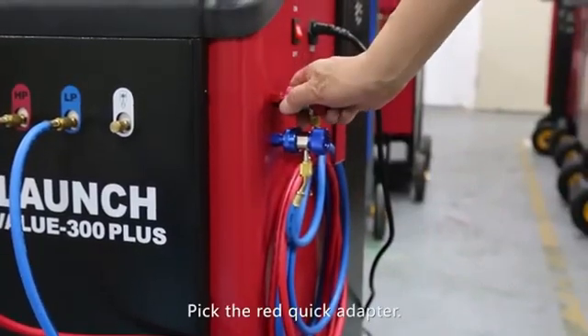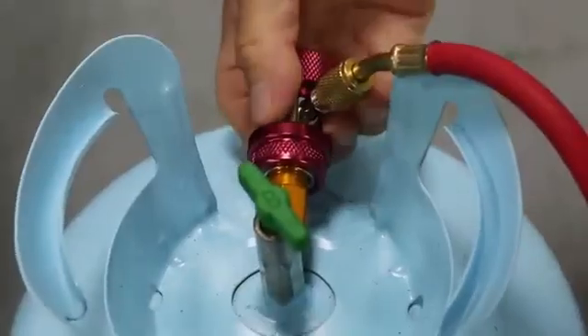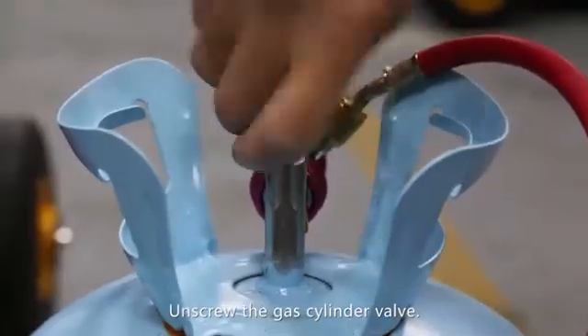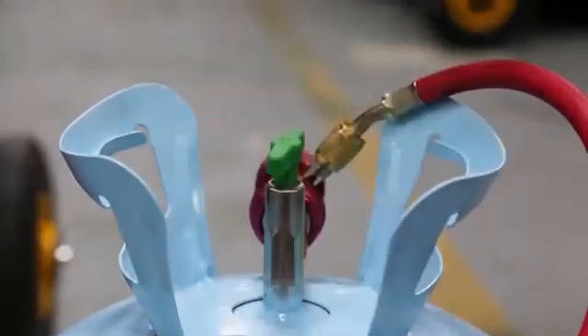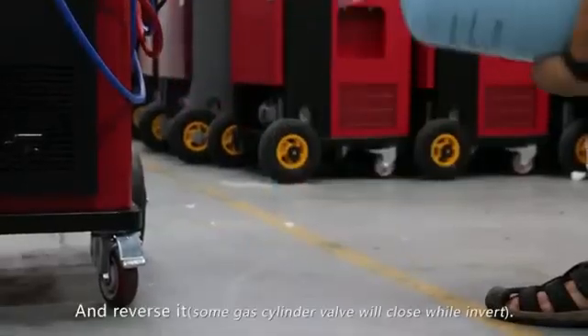Pick the red quick adapter and couple the tank adapter. Unscrew the gas cylinder valve and reverse it.